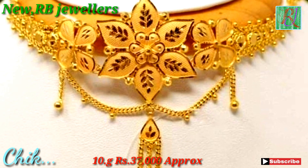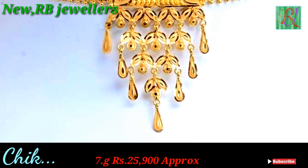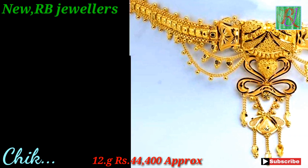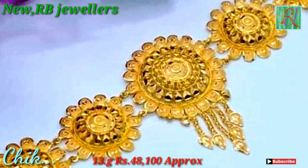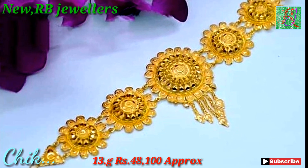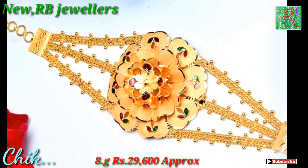This chika weight 10 gram, 33,000 approx. This chika weight 7 gram, 25,900 approx. This chika weight 12 gram, 44,400 approx. This chika weight 13 gram, 48,100 approx. This chika weight 8 gram, 29,600 approx.